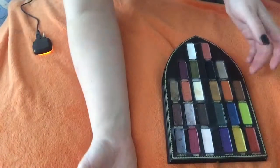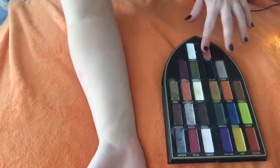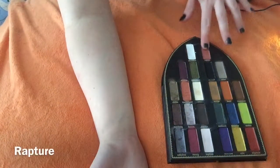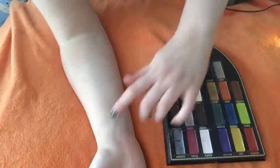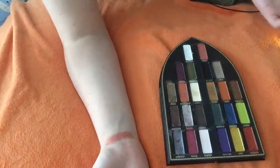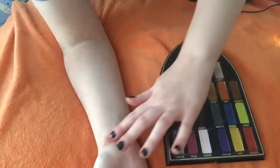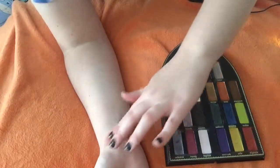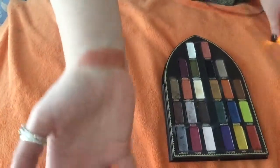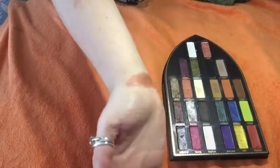Now we have the Sinner side. Let me move my line over here so we can use it. The first one we have is Rapture. It has a creamy consistency. It is a shimmery pink coral color. It's so pretty.